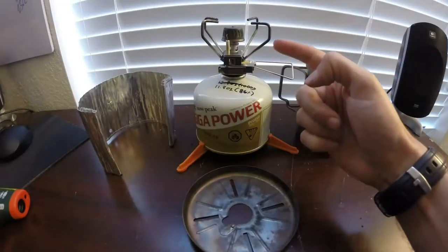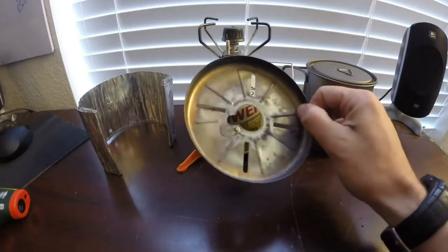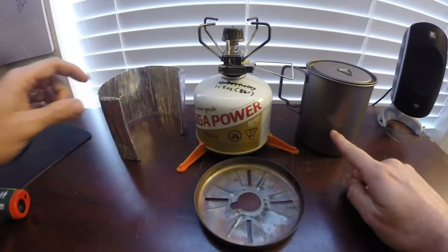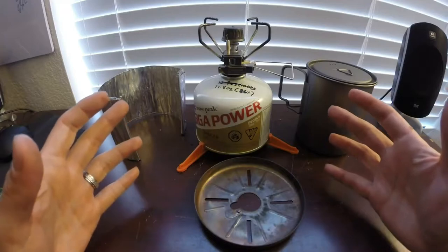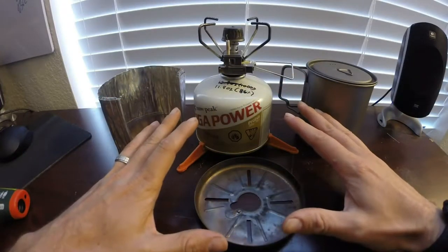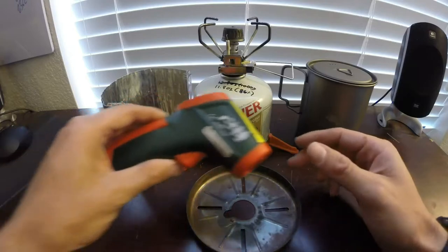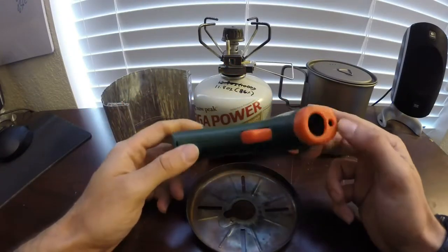Today we're going to be taking the Snowpeak Gigapower 2.0 and matching it up with the Snowpeak windscreen. We're also going to be adding a secondary windscreen above it, with our Toks 750ml titanium pot. What we're going to try and get out of this video today is to see what our boil times are going to be without any windscreens, with a singular windscreen, and then with both windscreens included. We're going to be testing everything with an infrared thermometer to make sure everything is run as scientifically as possible.